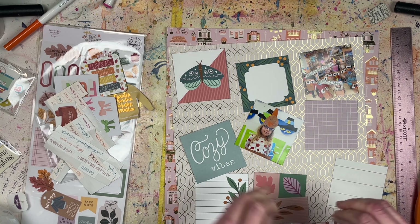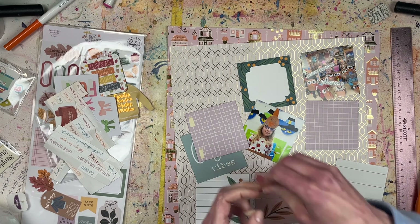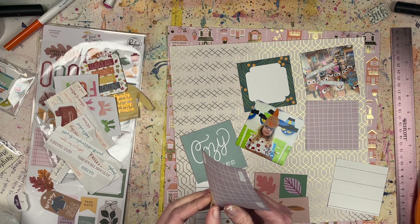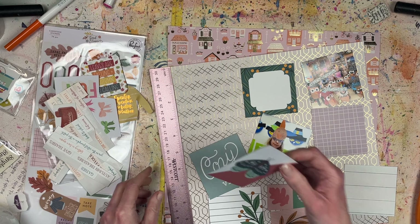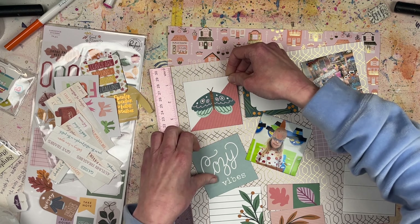I'm inking the edges of all of these squares to make them stand out a little bit more, including the edges of the photos. I'm going to take these squares and do three across, three rows of three — a three-by-three grid.